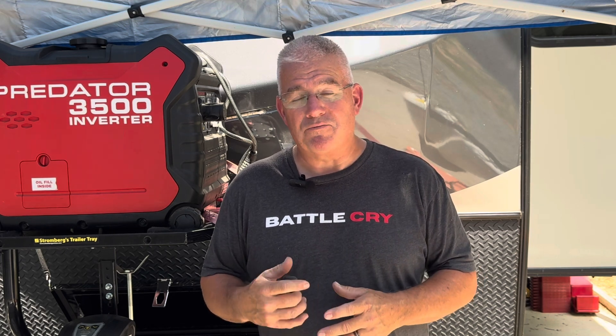Hey guys, it is time to install our lithium battery. This is a JSD Solar — that's the brand name. It's a 12.8 volt, 400 amp hour battery and it is a LiFePO4. We've had this thing for a couple months. I have not had time to install it yet, but now it's time. We're about to go on vacation here in a couple weeks and I'm going to need this battery, so we're going to get it installed today.